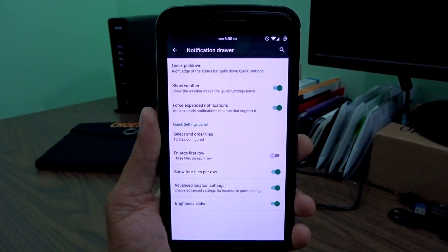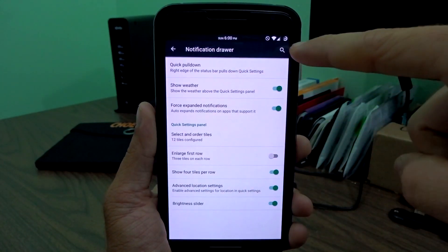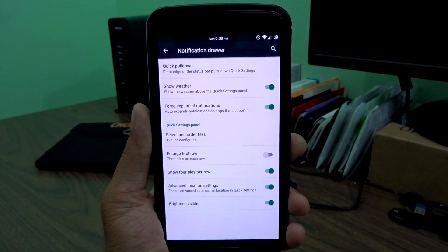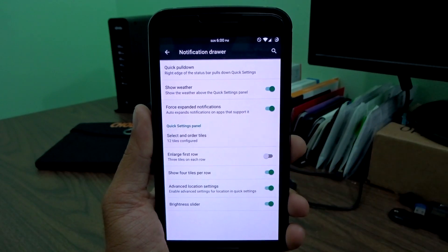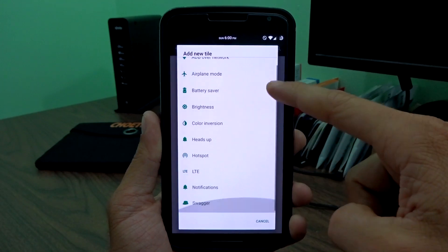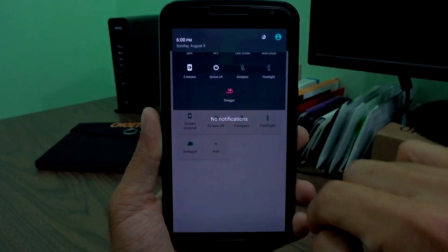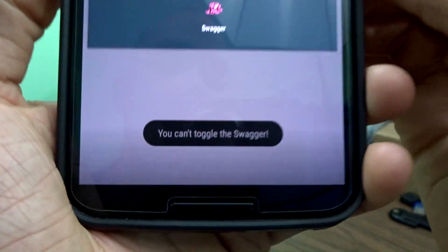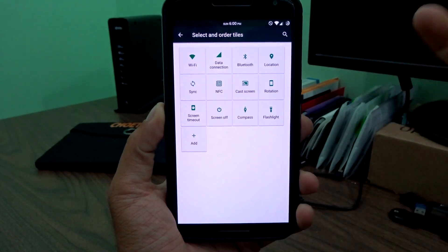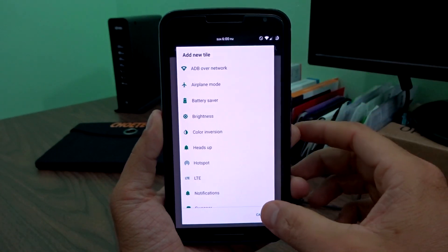You also have force-expanded notifications, so if you have a compatible app, instead of getting a single notification you'll get multiple expanded notifications in the drop-down. You have the select and order tiles like most ROMs feature, with a nice list to choose from. There's also a 'Swagger' toggle — it's just a silly developer gimmick that says 'you can't toggle the swagger.' It doesn't do anything real. Everything else is really functional and you'll find pretty much everything you need.